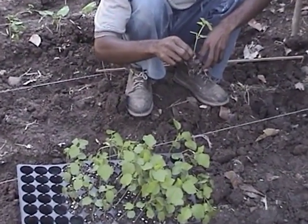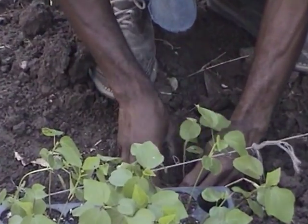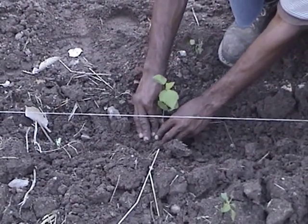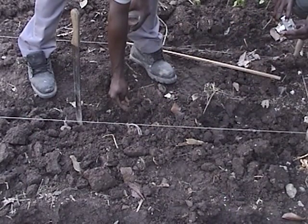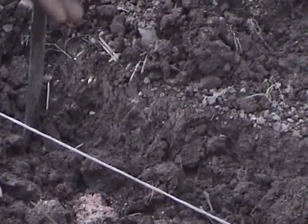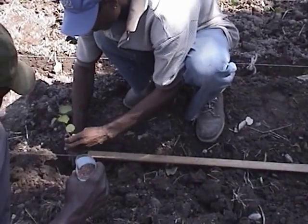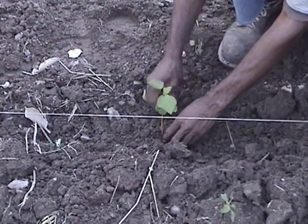The seedlings should be ready for transplanting after 3 to 4 weeks, when they should be about 12 to 15 cm in height. The fertilizer is applied at planting with a grade of 11-22-22 NPK. Bury the fertilizer in the soil, then cover it and plant the seedling in the hole and press the soil around the root area firmly.